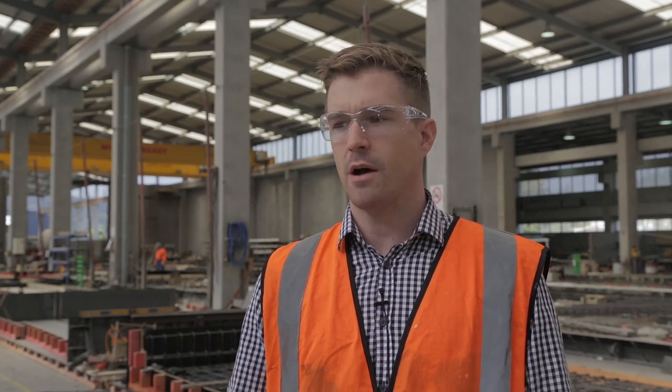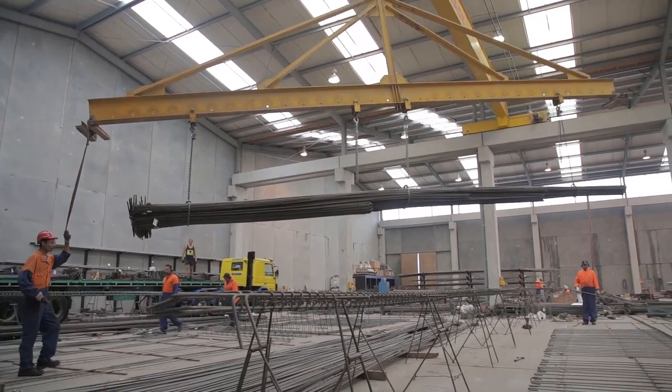My name is Alistair Russell. I'm from the Cement and Concrete Association in New Zealand and we're here at Wilco Precast in Papakura in Auckland. Today we're going to be seeing best practice of concrete production within a precast factory — seeing concrete being delivered, placed and manufactured into precast panels, as a demonstration of best practice in the New Zealand concrete industry.